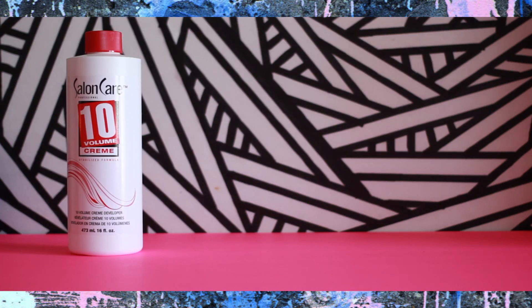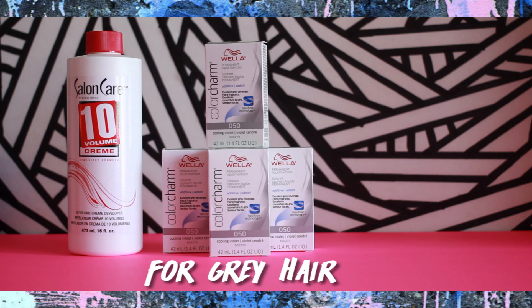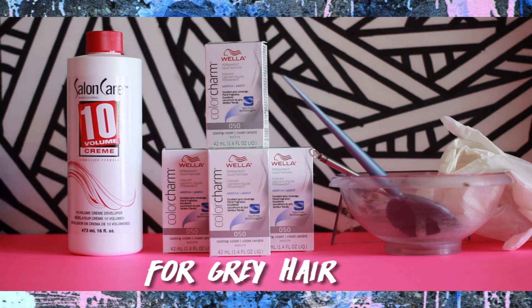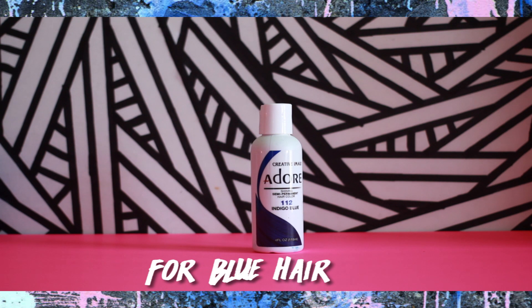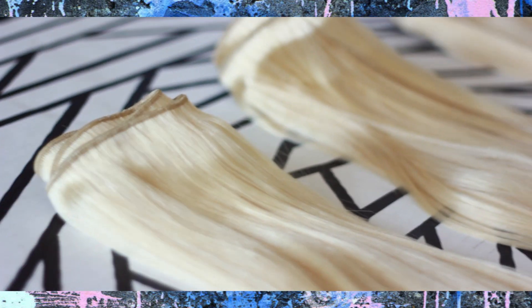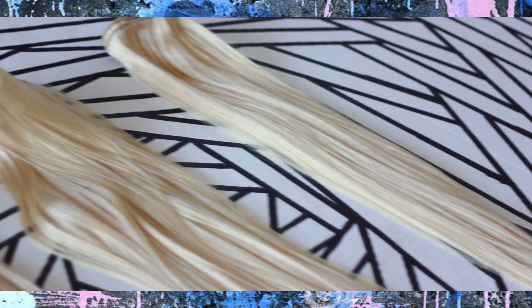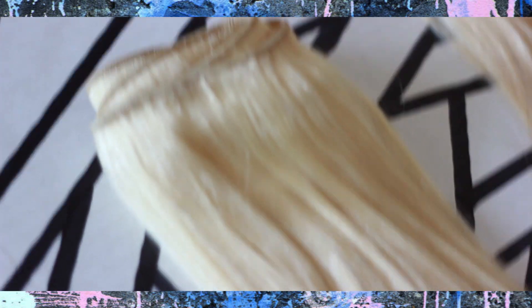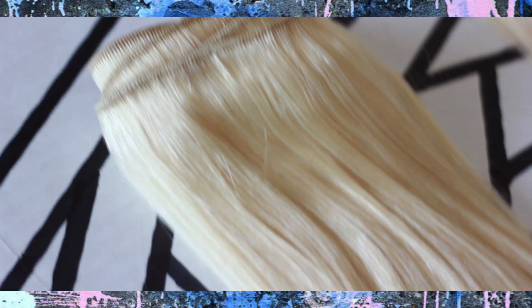So this is what you'll need for the ombre. The hair that I'm using in this video is from evaweights.com. This is their blonde virgin hair. This weave is a double-wefted weave, so it's a lot thicker than your average weft and it's a lot shorter too, which I'm not used to — but we'll get more into that later.